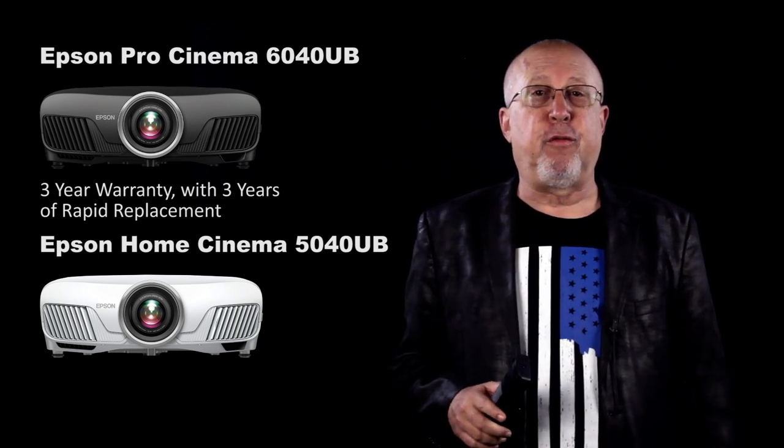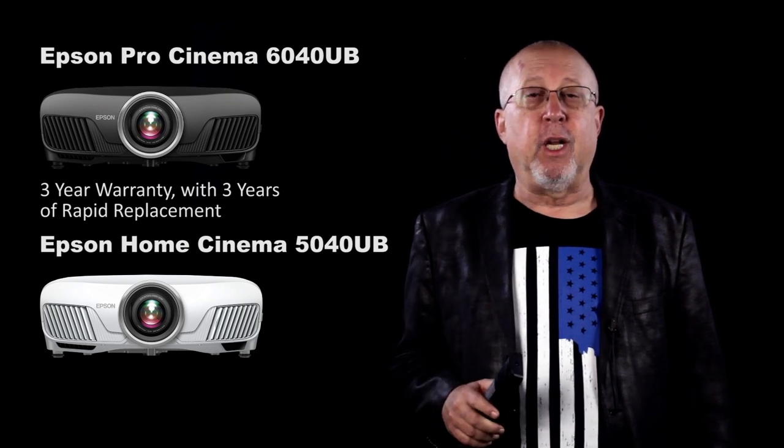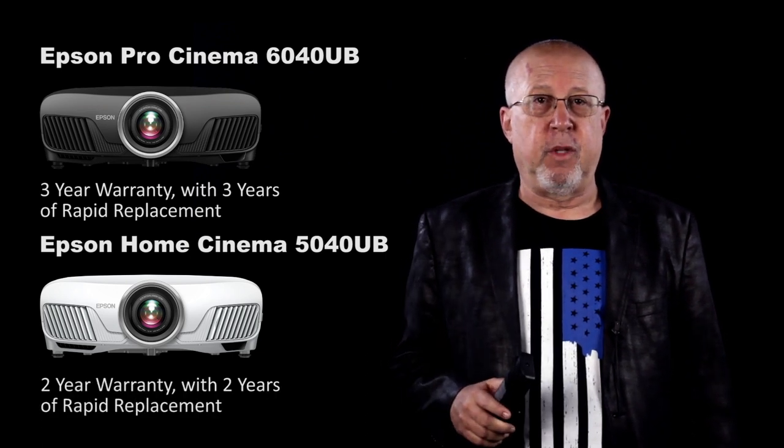By the way, the less expensive 5040 — call it the internet version — has only two years worth of each. You'll find the 6040 UB available from Epson's network of trained local installing home theater dealers who can install, set up, and even calibrate the projector for you.